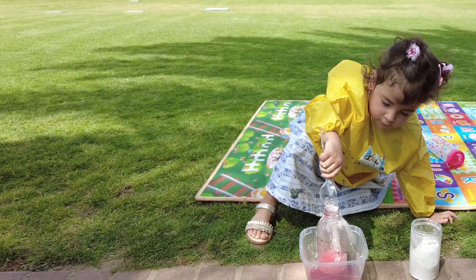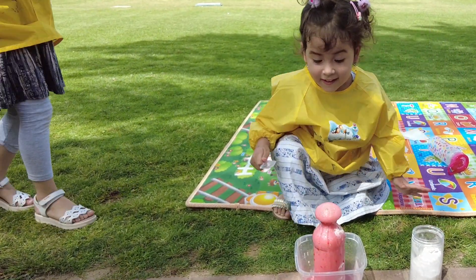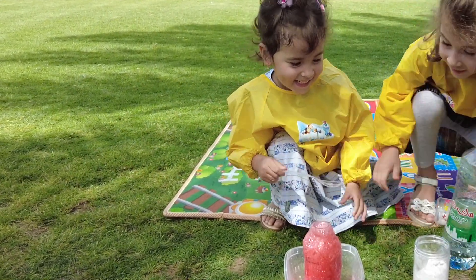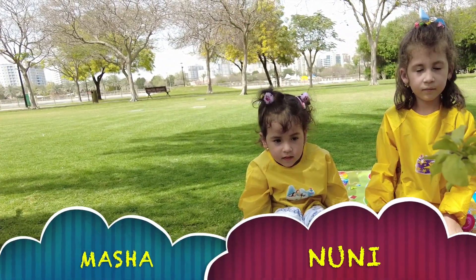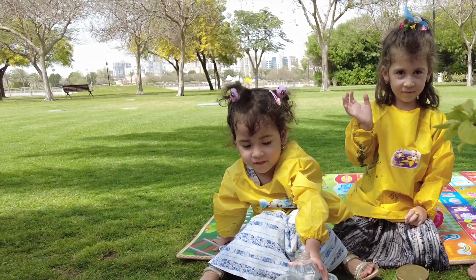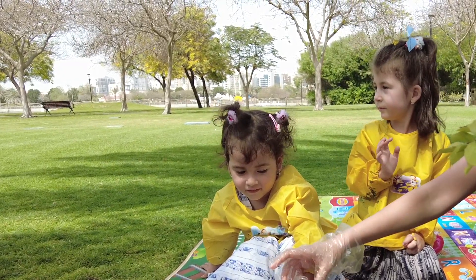You put the baking soda into the vinegar like this one — it reacts! Wow, wow, a big huge lava! Look at the camera! Hello everyone, we're going to do a science experiment!